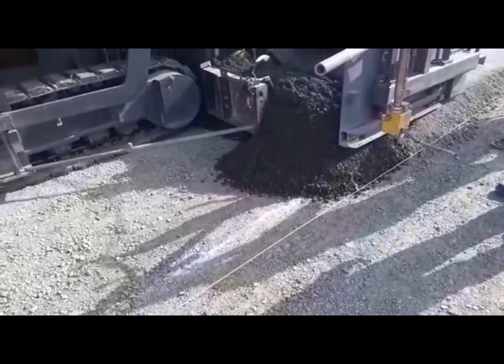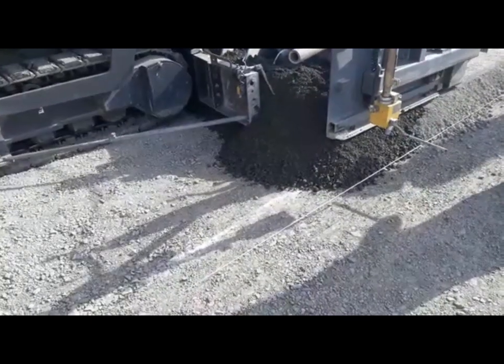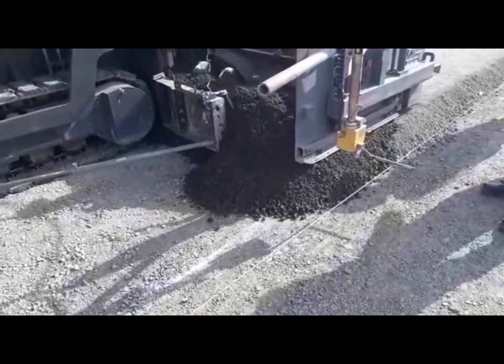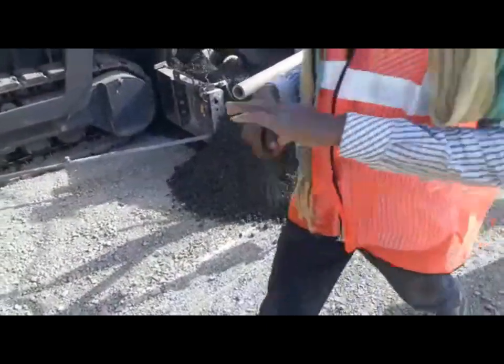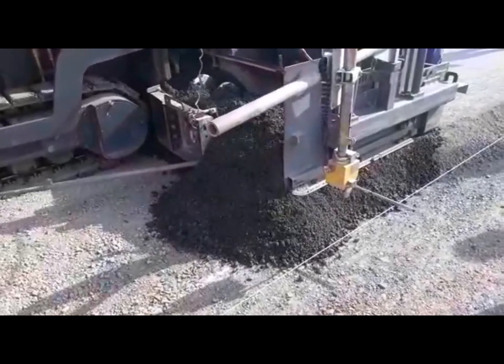In the field, paving is done using an automatic paver where augers are used to spread the material across. The DLC material fed into the feeding hopper is uniformly spread, and as the paver moves forward, it gets properly tamped with screed vibrators and then further rolled.